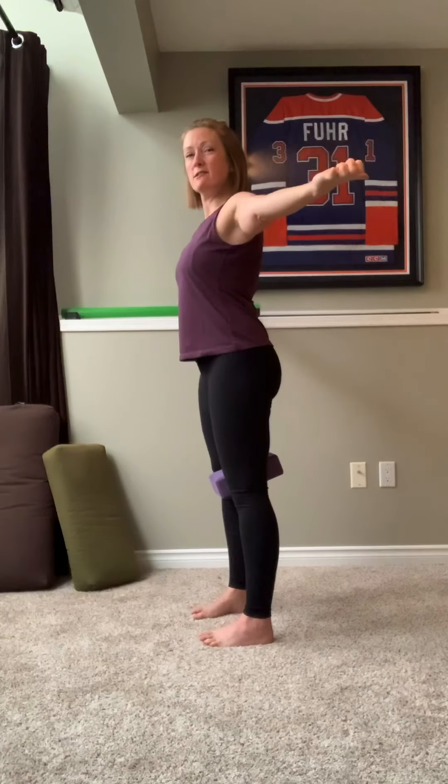Now turn your palms to face up. Still squeeze your shoulder blades together. Now 40 backwards. Let your arms relax. Set your block aside. Take a moment — just standing and observe how things maybe have changed. Notice how standing feels.